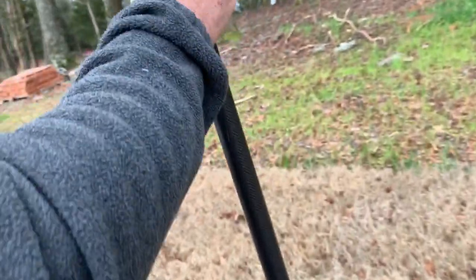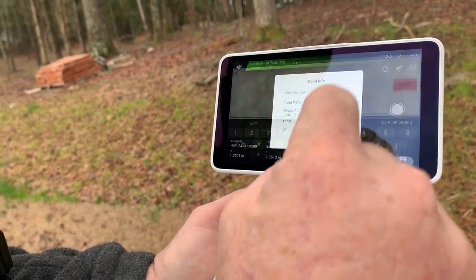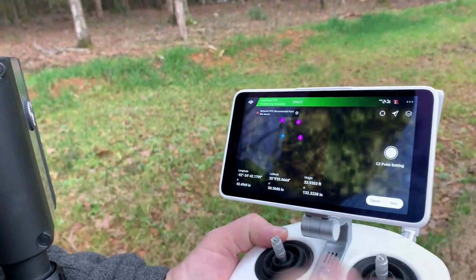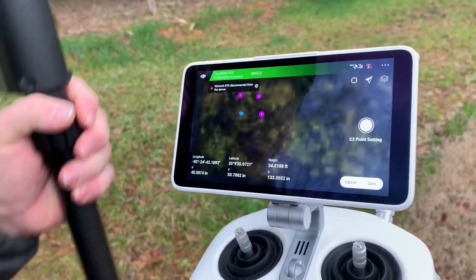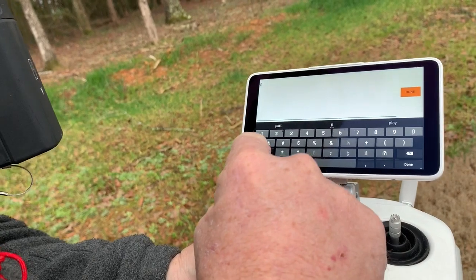I'm going to call it P2 and save it, then I'll move up. C2, Position Three — you can name it whatever you need to. Then I'll move over and do my fourth position. It just gave me a message that my precision accuracy is off, which must be due to my network signal from my iPhone — I'm in a bad cell area. I lost my accuracy for a second, then got my signal back. I'll click C2 again, name it Position Four, and save.